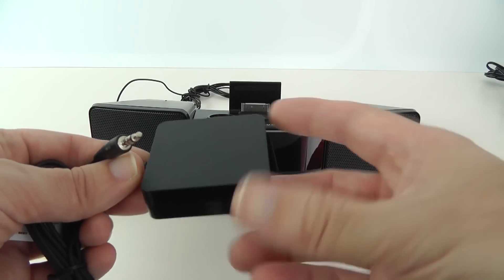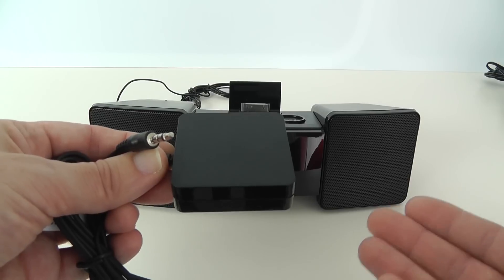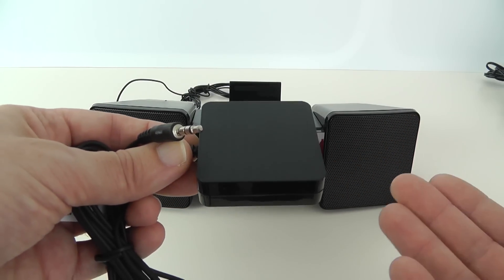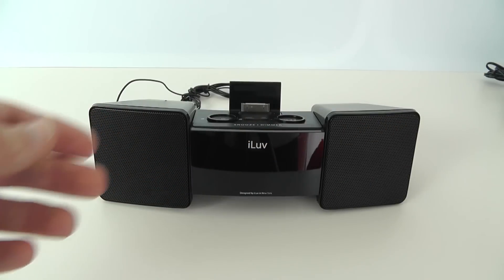And then this is what's going to really please those heavy sleepers — this is a shaker, and this plugs into the back of the iLuv Vibro 2. When the alarm goes off, this actually vibrates. You could put it on a bedside table so it rattles, or even put it underneath a pillow and it will vibrate and wake you up if you're not one of those people that gets up when your alarm goes off.